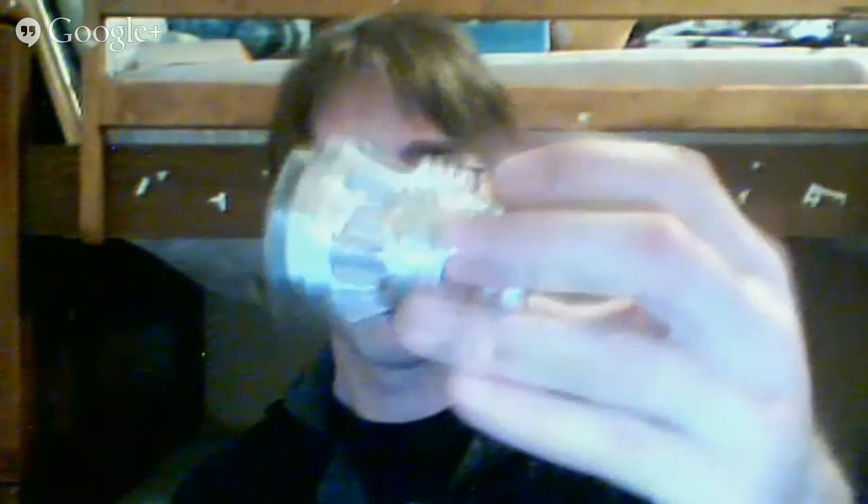Got a question here — this is the Ultrasabers Manticore emitter. You can buy it on the Manticore, but I just bought it standalone because I thought it looked awesome. It's kind of Darth Maul-ish, and I thought it belonged on the Overlord. I have not regretted doing that since I got it.